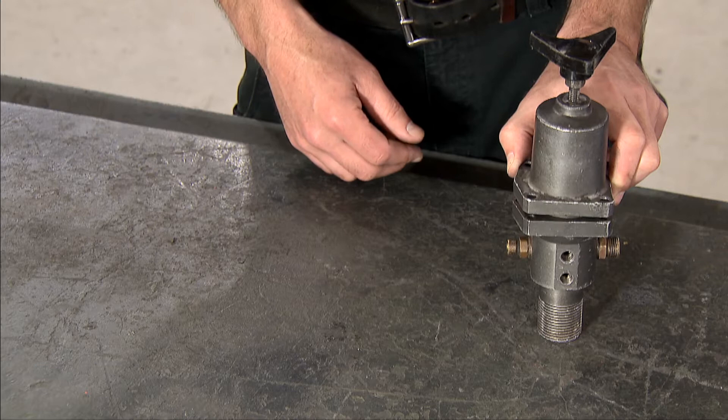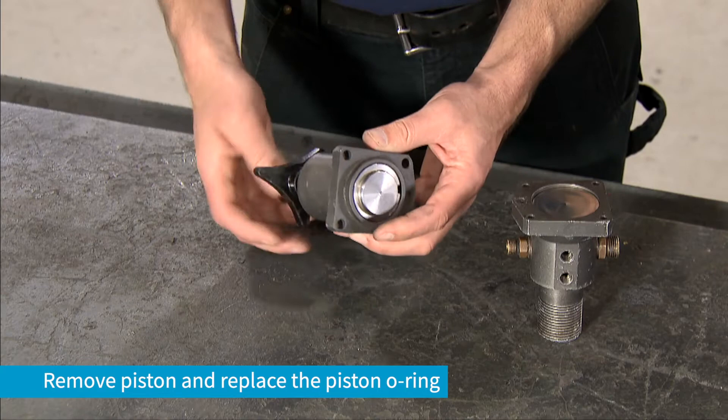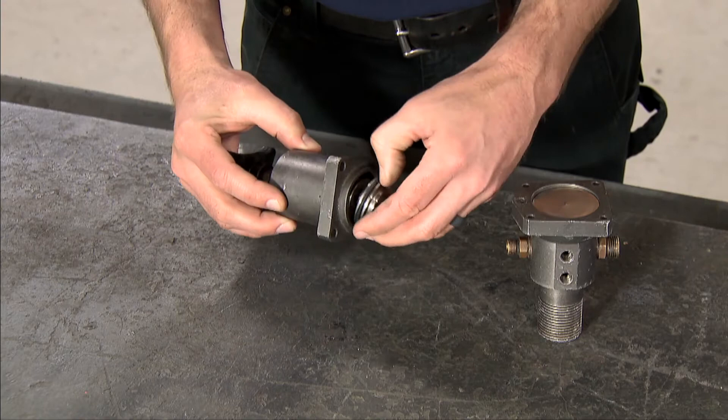Begin rebuilding the pressure regulator by removing the fasteners. Next, separate the top from the bottom, remove the piston, and replace the piston O-ring. Next, remove and clean the spring.